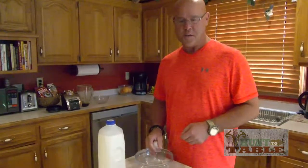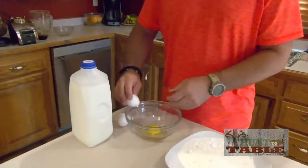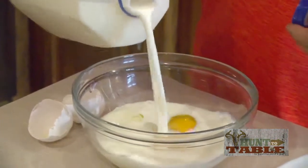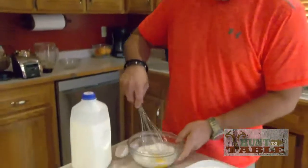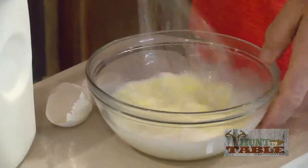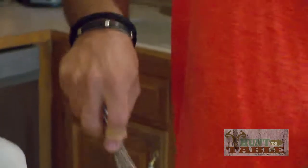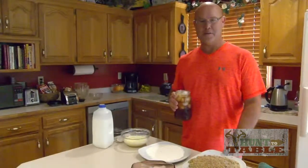Pretty simple process here. Starts off with your basic egg milk mix. I'm just going to put a couple eggs in here and some milk. I'm going to whisk this up together — it simply acts as a good binding agent for our batter. So the fillets will simply go through the egg wash, into our flour lightly dusted, and we'll finish out with the pecan crust.